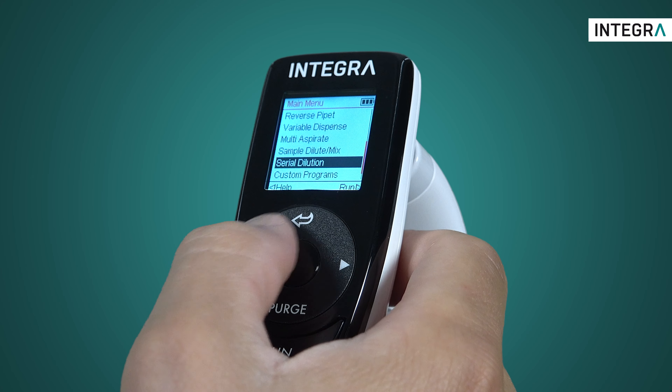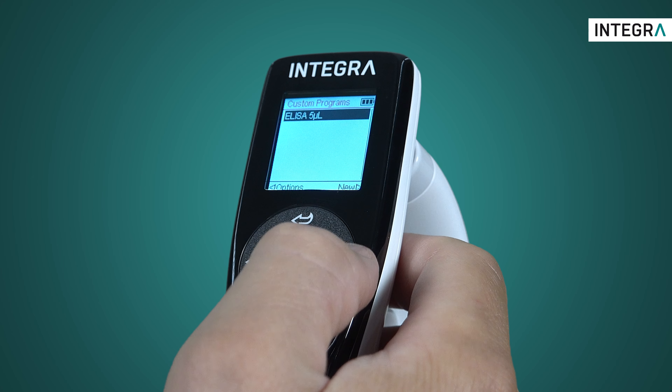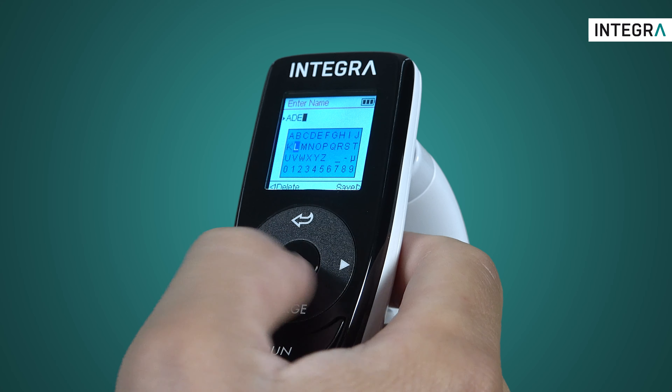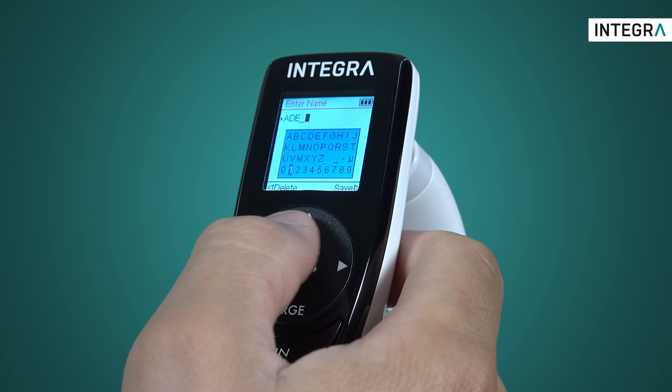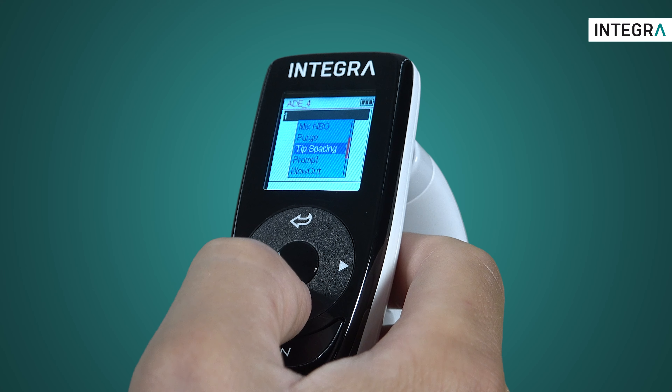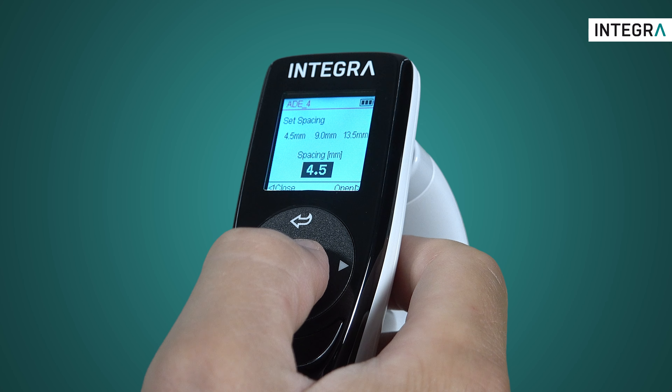From the main menu, enter the custom programs and make a new one. Give it a name, and you can then define every action that happens when Run is pressed. For example, the first step is a tip spacing, so I can have the tips in the correct position to aspirate from the source vessel.